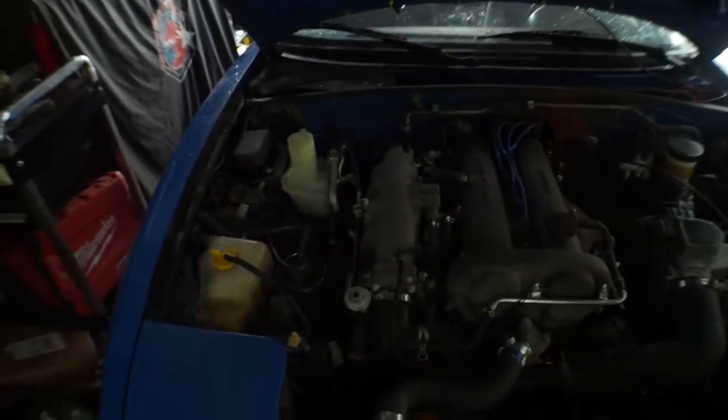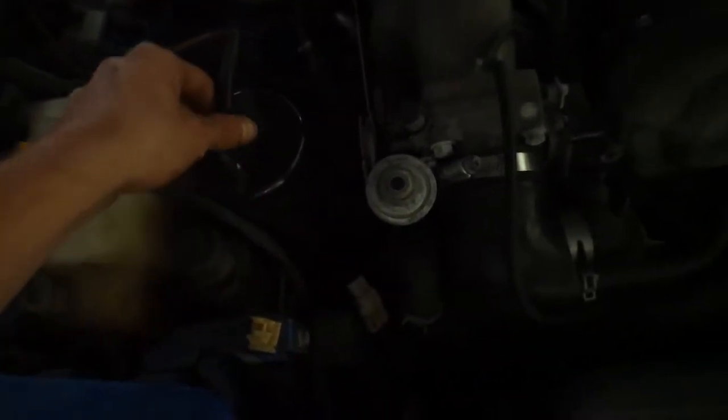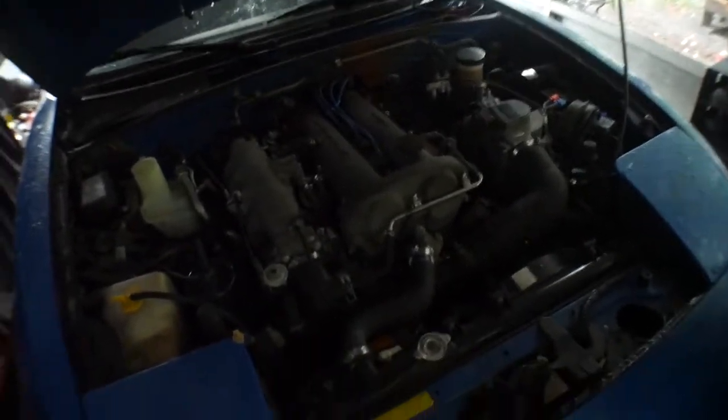So I told you guys we're going to be deleting a few things. We're going to delete this — it's a charcoal something, I forget what it's called — we're deleting this because we don't need it. Also we're going to be deleting cruise control. And we're going to be deleting the rest of the AC lines — so that's four things total.